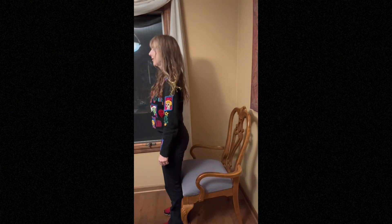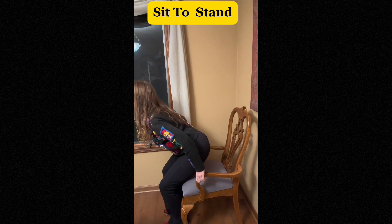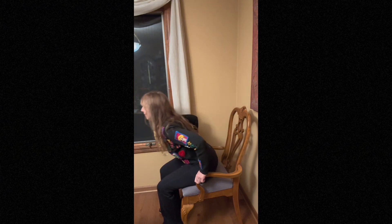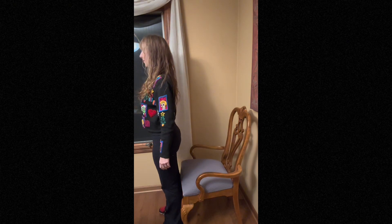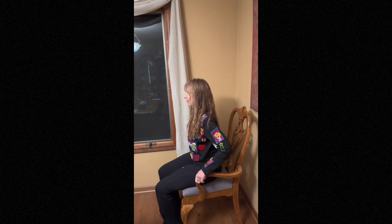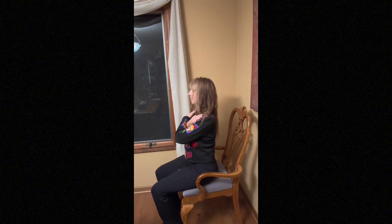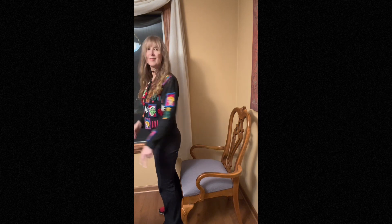The next exercise we're going to perform is a sit-to-stand, which is not only a great exercise but very functional. Because on average, we should be standing up and sitting down approximately 40 or so times per day. And if we take advantage of every time we sit down and do it correctly, we will get stronger. You can do this using your arms if you're very weak and more sedentary, or you can not use your arms, as you see here.